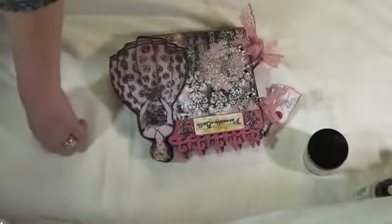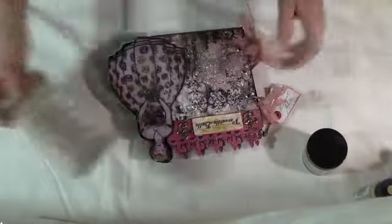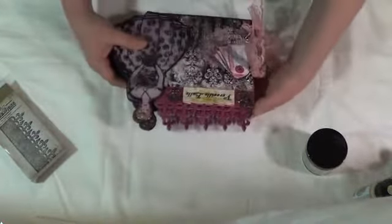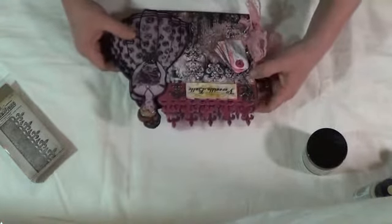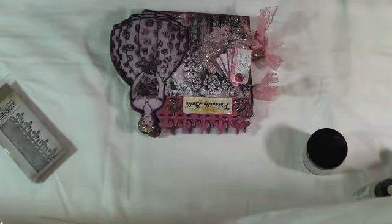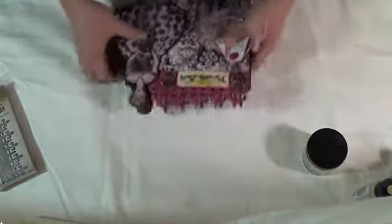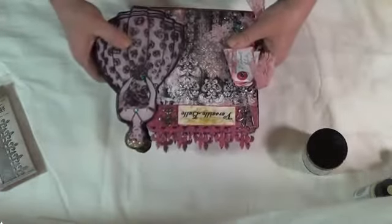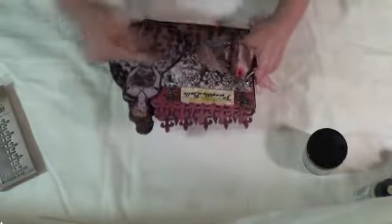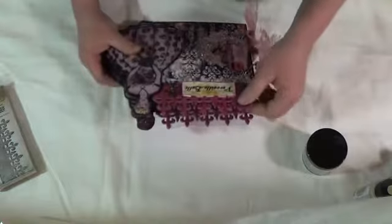I used one of Tim Holtz's On the Edge dies — you all know which one it is. I really like this die; there's a little bit of a Gothic thing to it, but it can also look Victorian. Since the pink backgrounds are pink, I wanted to highlight that but not make it the focus. I also used this die to give a little bit of height to the album, since six by six only gives you about two and a half inches where the doll would be.